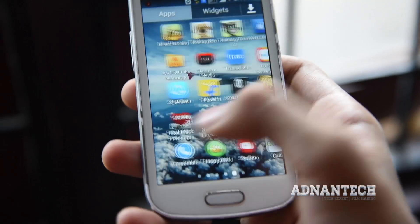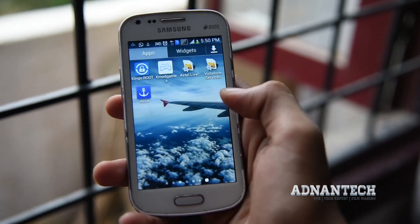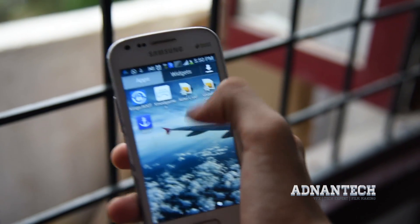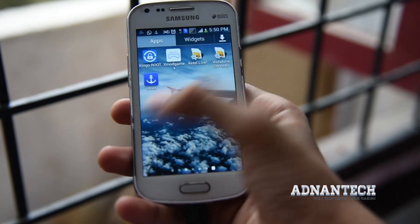Firstly you need to download an app called iRoot from its website. This is one of the best apps to route your Android device without any risk. Download it from the link in the description below.